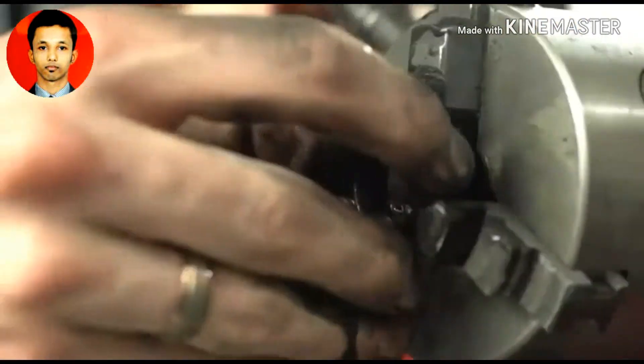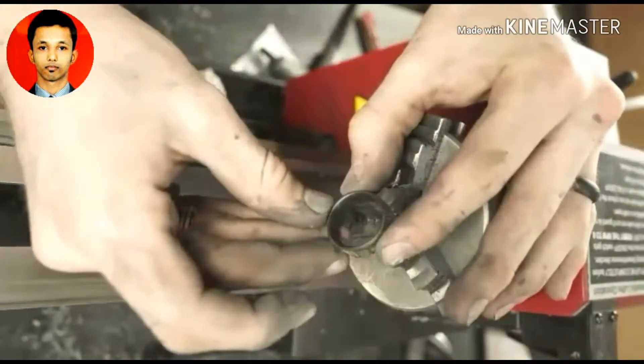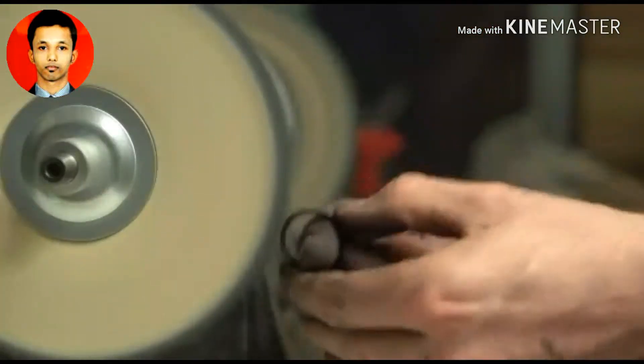Now all that's left to do is polish up the ring. To do that on the inside, I'm using a bit of compound on this paper towel — that makes it nice, smooth, and shiny. Then I'll be switching over to my buffing wheel to polish up the outside of the ring.